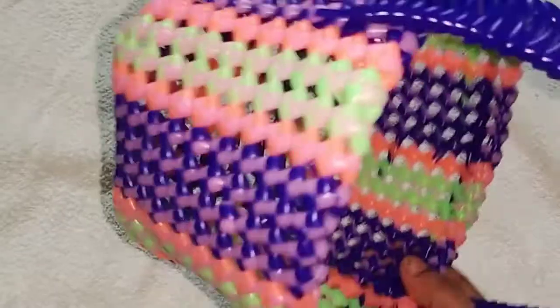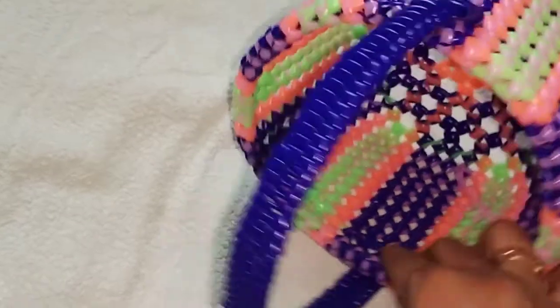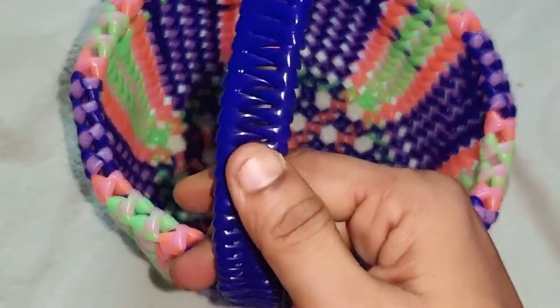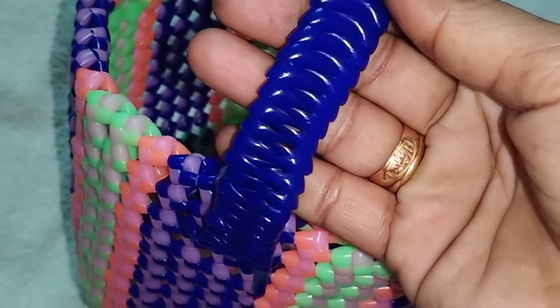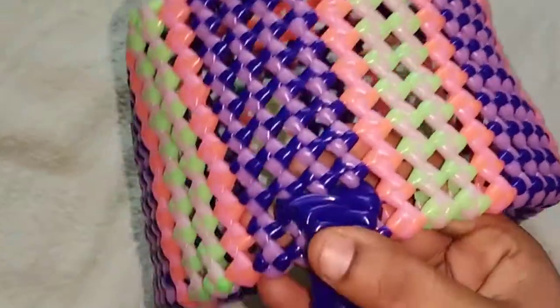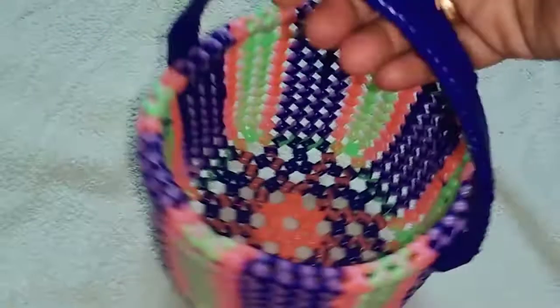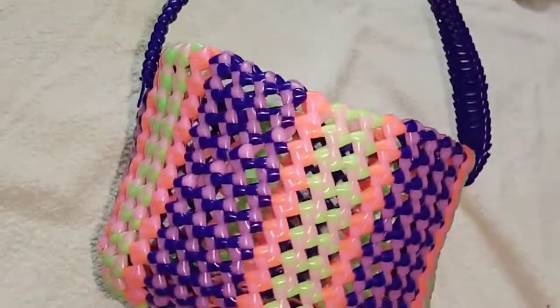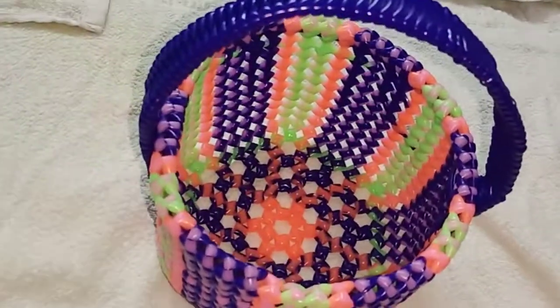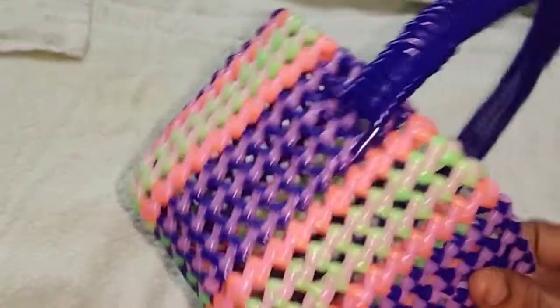Let it be done for a few minutes. I will add the base and apply the base. Now we will add on the base. I will add the base. We'll get ready to go. Thank you.